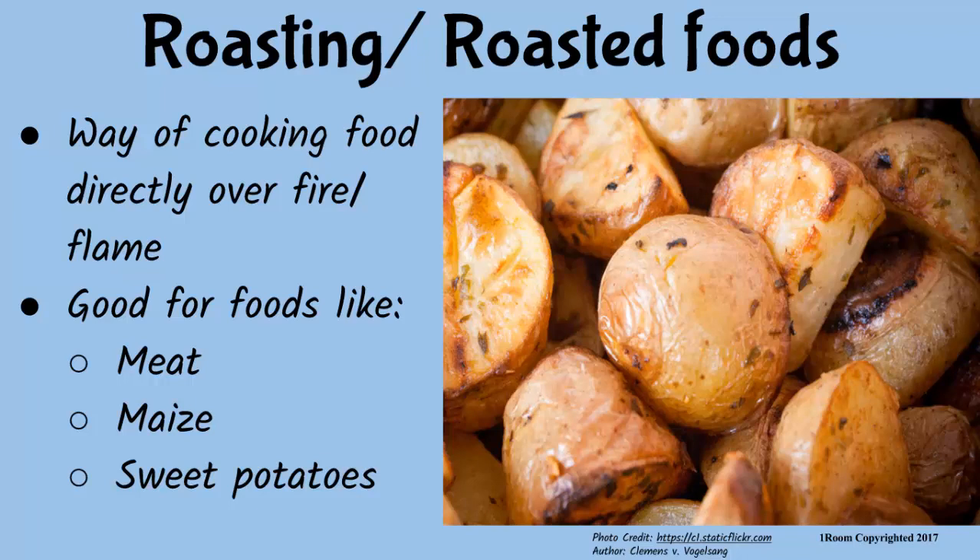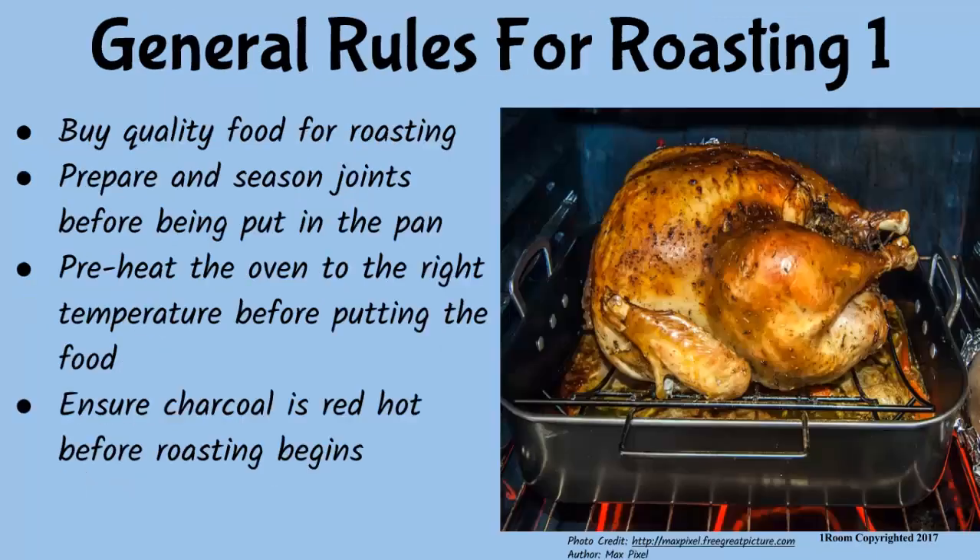So, all in all, there are general rules regarding the roasting of foods that I want to briefly discuss. First of all, the food to be roasted should be of good quality. The joints should be prepared correctly and seasoned before putting them in the roasting pan. The oven should be preheated to the right temperature before putting in the food.